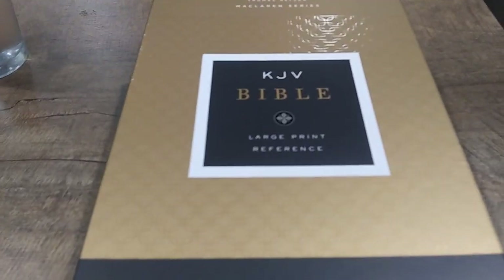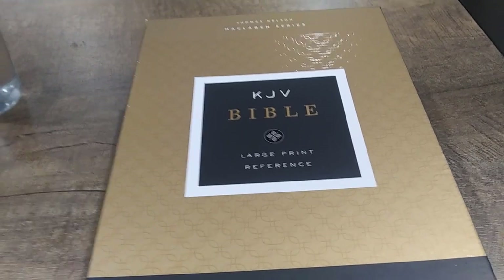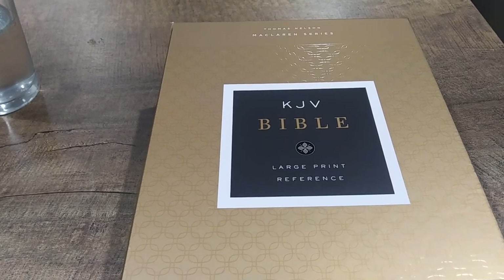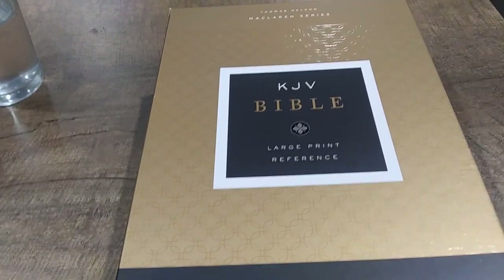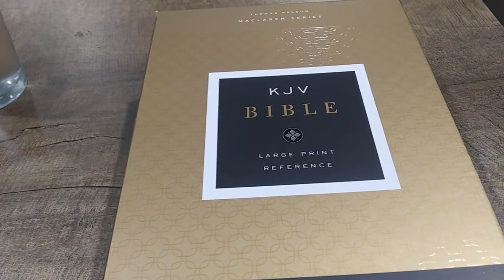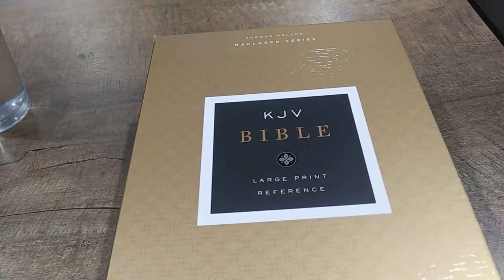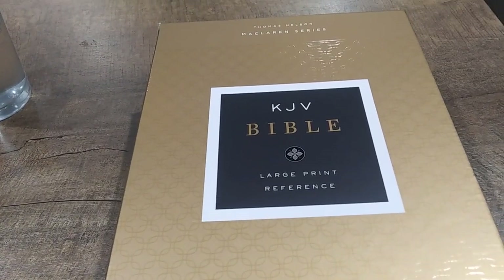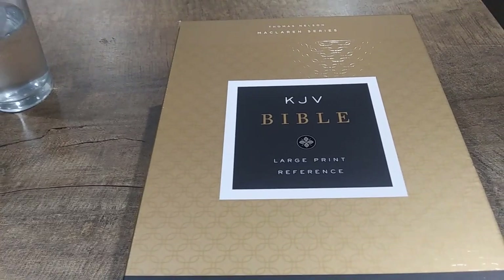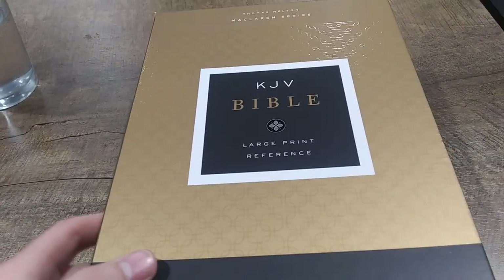This Bible is actually a re-release of their Preacher's Bible, or the Preaching Bible as they called it. Essentially what they've done is made it more marketable towards just the average Christian, because the Preaching Bible sounds like only a pastor should have it. So they renamed it the KJV Large Print Reference Bible, and it's known as the McLaren series — named after Alexander McLaren, a Scottish Baptist minister and expositor of scripture.